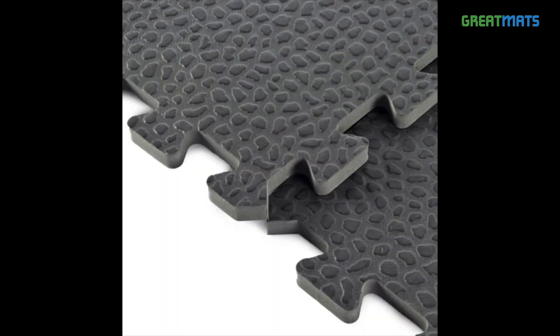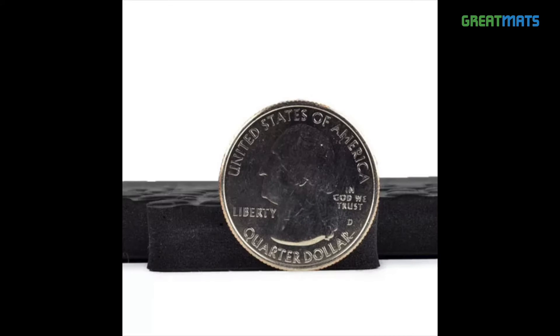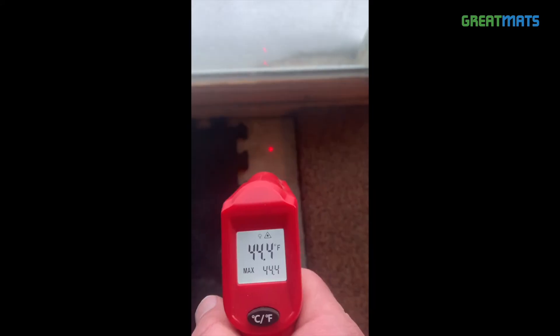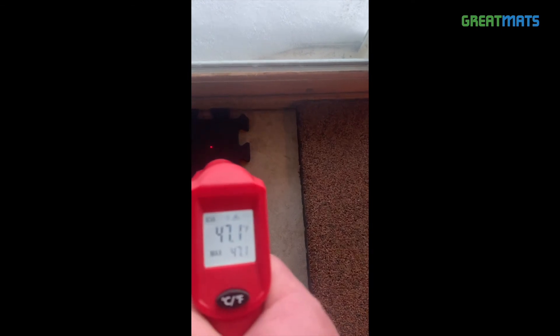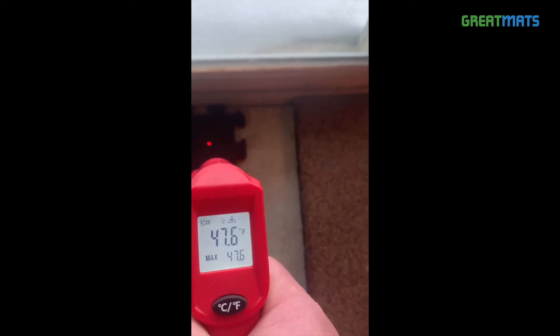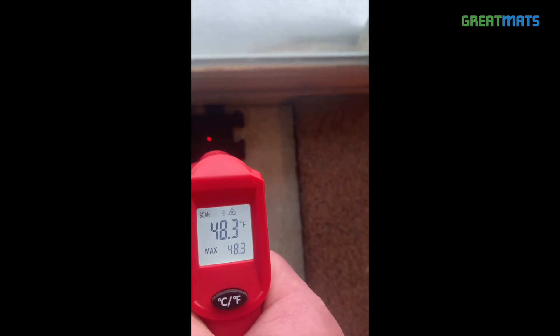Next, we tested the 10 millimeter thick, or approximately 0.39 inch thick, EVA foam home gym flooring tile, which is a more dense foam than the grappling mats. Its surface temperature tested between 4 to 5 degrees warmer than the concrete.